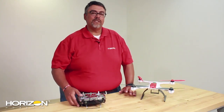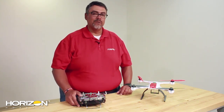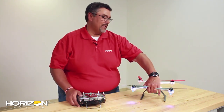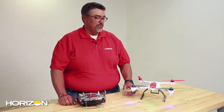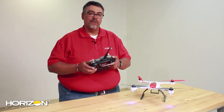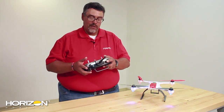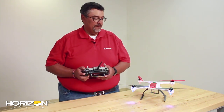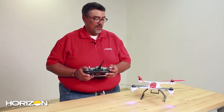Now that we've got the Blade 350QX set up in the DX7S, we're going to bind it up and check the operation to make sure your flight modes are all working correctly. Install the battery in your Blade 350QX, turn it on with the transmitter off, and wait until it goes into bind mode — you'll see the flashing blue light. Then with the DX7S, hold down the scroll wheel button, turn on the transmitter, and wait until the screen shows it's in bind mode. Now we're all set.